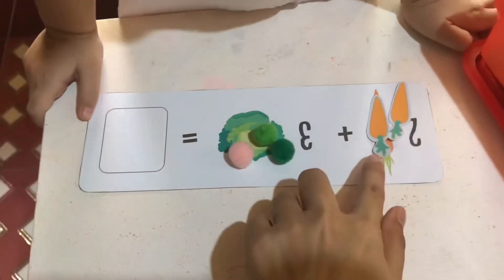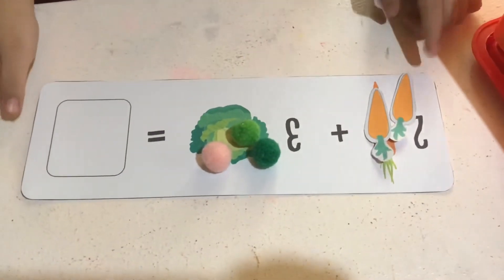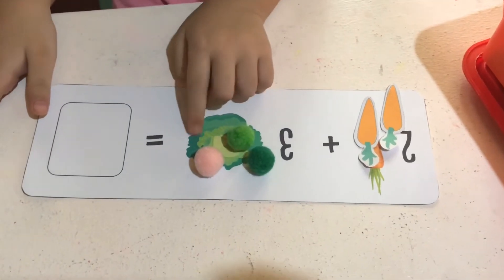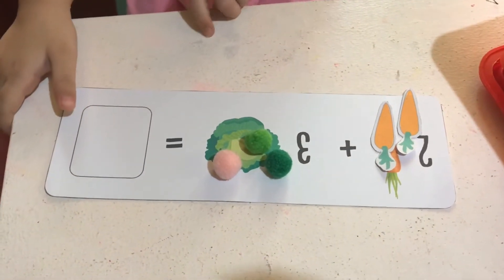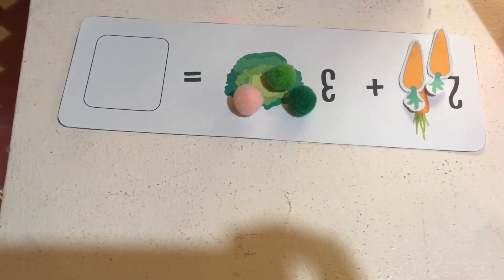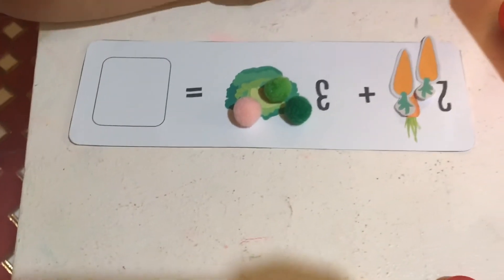Let's count everything — you count all the food the bunny ate. Ready, steady, go! 1, 2, 3, 4, 5. How many food did the bunny eat? 5! Yes, you are right! Now you get number 5.